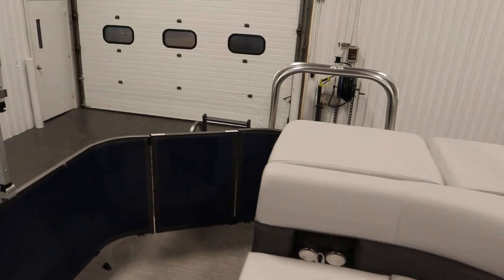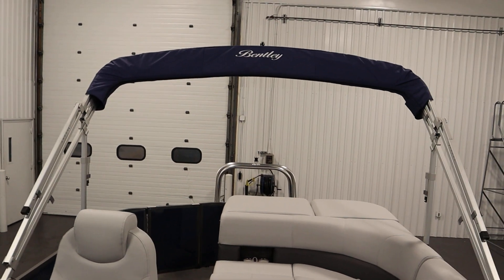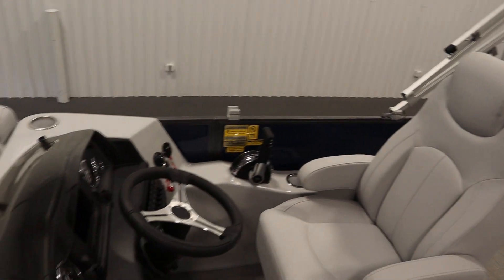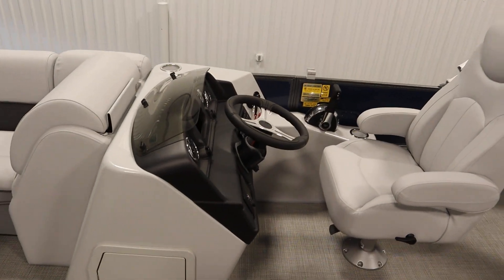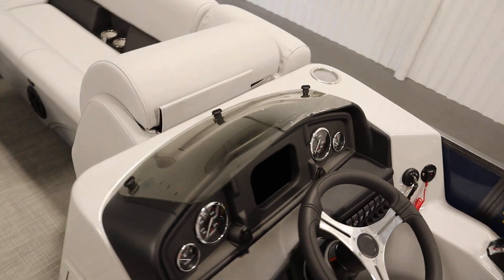Standard features included with this boat include a color coordinated bimini top with storage boot and light. There's a custom fiberglass console with under storage, top storage, and windscreen.